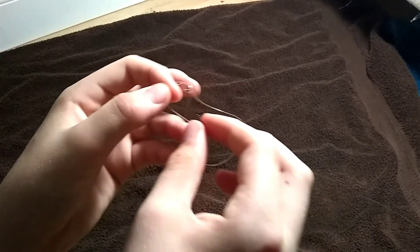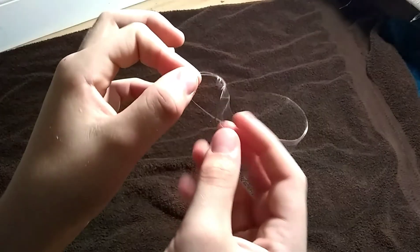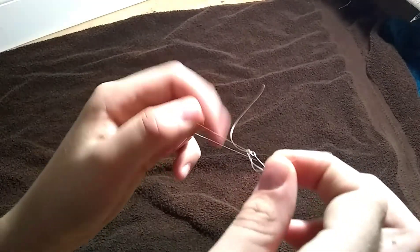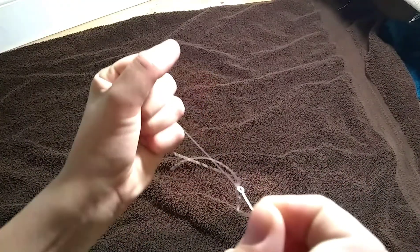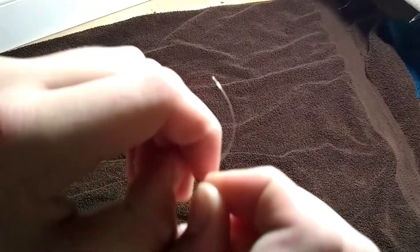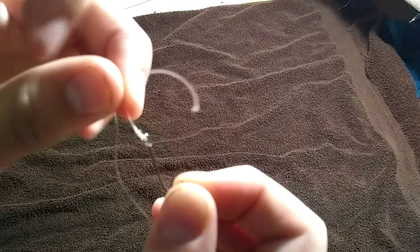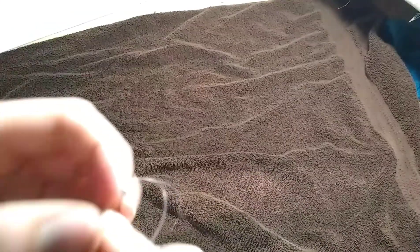Then you're going to want to pull your hook through that loop and then pull the main line, and it should tighten up over the eye. This one just got caught on the underside of it, but usually you can just pull it out.